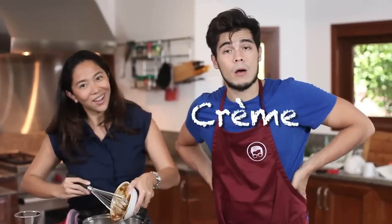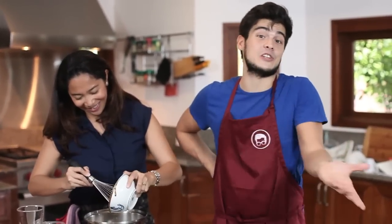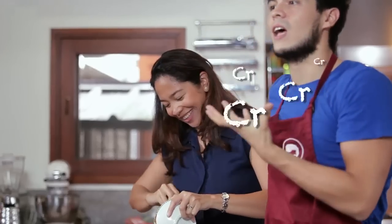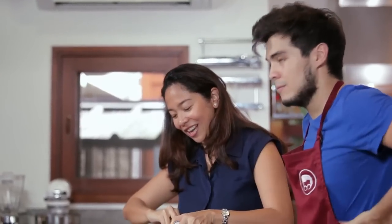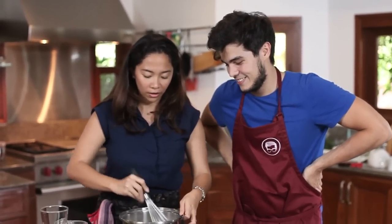Repeat after me — crème anglaise. Not 'cream anglaise.' You can just say English cream. Crème anglaise is actually a nice sauce that you serve with any dessert like molten lava cake — it's nice for fruity desserts too.